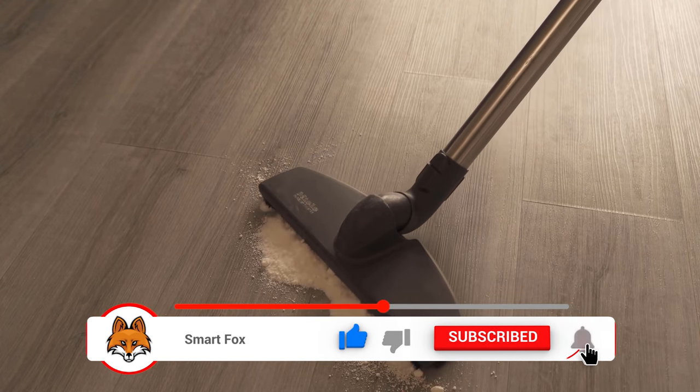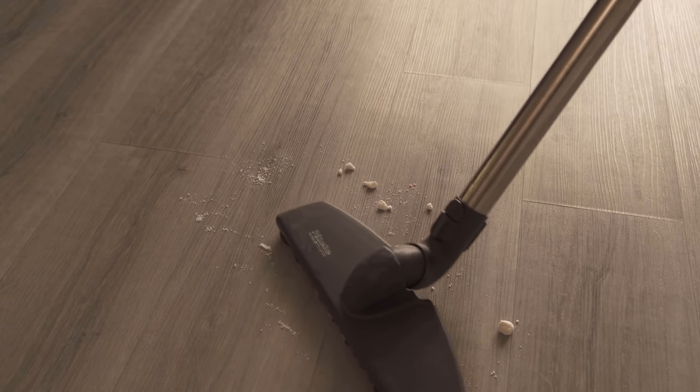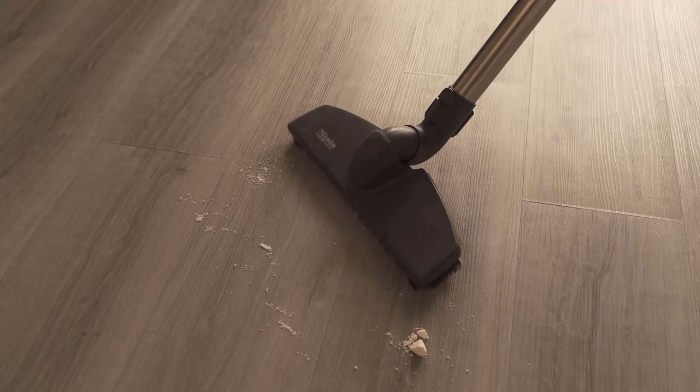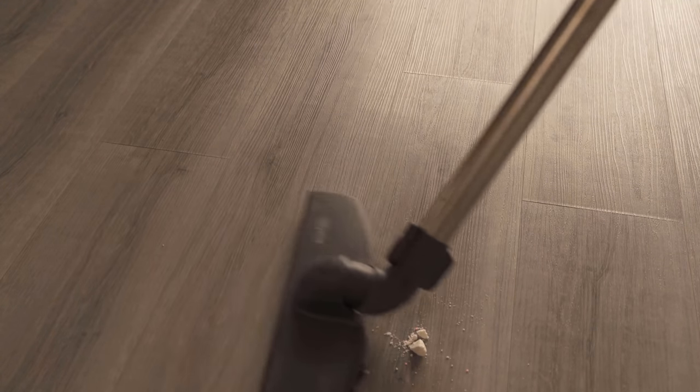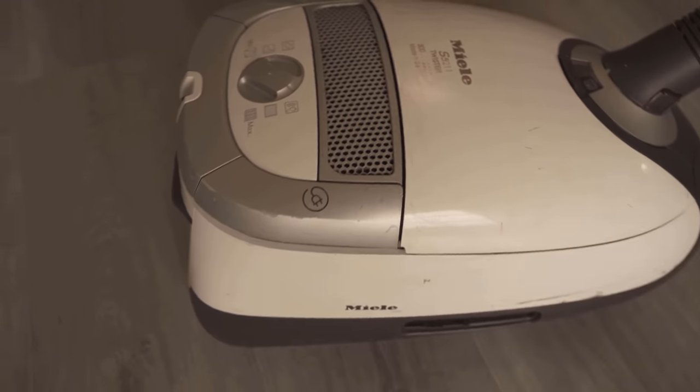That's how it really gets into all the nooks and crannies of our vacuum cleaner. It goes through the entire pipes and, of course, ends up going into the vacuum cleaner bag. And since detergent in most cases smells very good and also contains fragrances, it can ensure that the vacuum cleaner then no longer stinks.